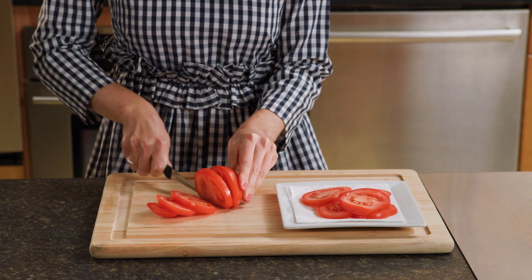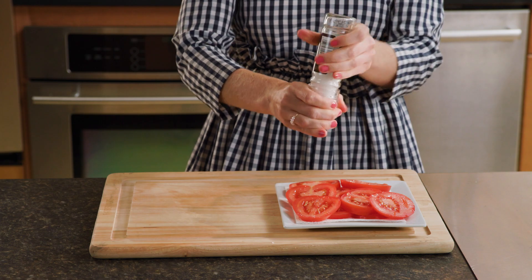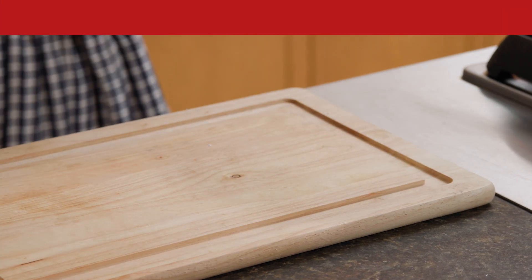Next, slice two medium tomatoes into thick slices and place on paper towels. Sprinkle with salt and set these aside to drain. Tomatoes are rich in antioxidants like lycopene and vitamin C and can also help regulate healthy blood pressure.